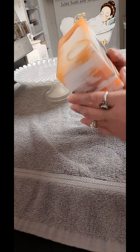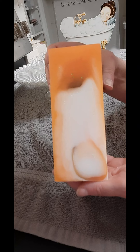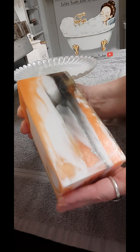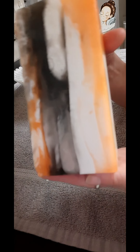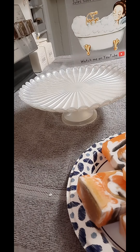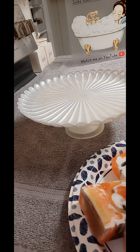We're back for the unmolding. I just think it's stunning. The orange is so vibrant. I just can't believe how vibrant these colors are. Okay, I'll be back in about two minutes. We're back — I am pleasantly surprised. I'm just over the moon for this soap.